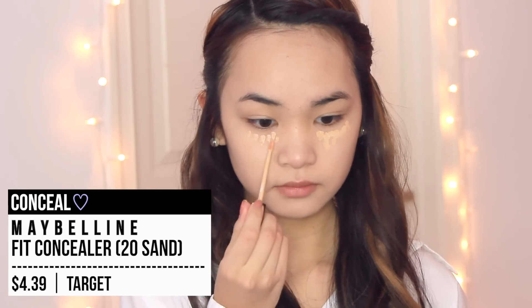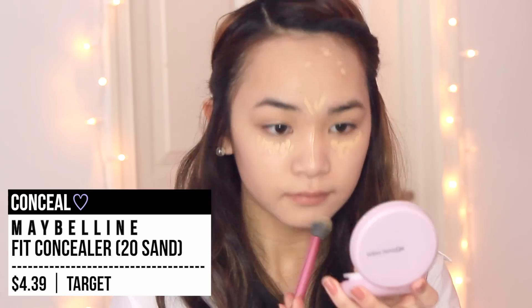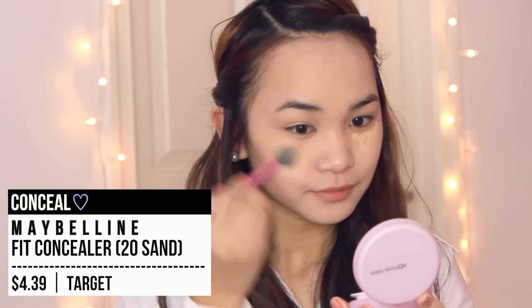I'm taking my Maybelline concealer and concealing my under eye circles and any blemishes I have. I'm also taking the concealer and highlighting my nose bridge, my chin, and in between my eyebrows. Be sure to blend the heck out of the concealer so everything is nice and fine and clean so you don't have any weird concealer lines everywhere.